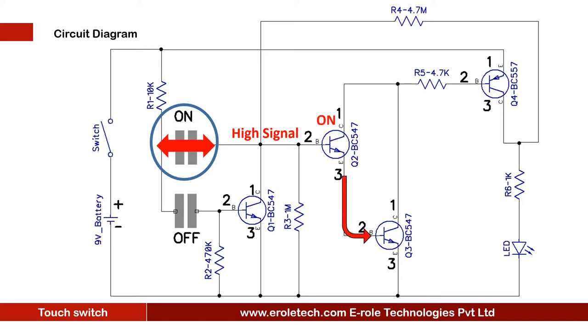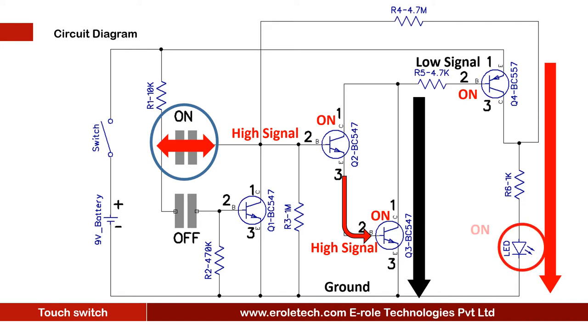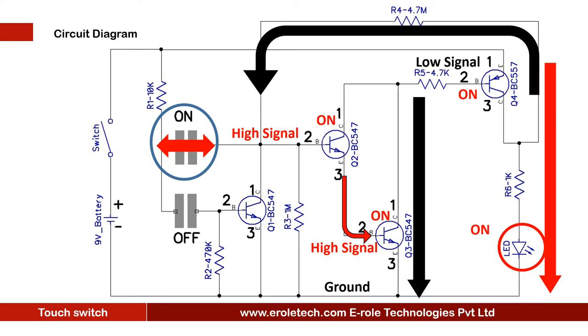Transistor Q2 is connected with the base terminal of transistor Q3, so it turns on transistor Q3. When Q3 turns on, it gives a low signal to the base of transistor Q4, so transistor Q4 gets on and gives supply to the red LED, which then glows up. The base terminal of transistor Q2 is getting a high feedback signal through the 4.7 mega ohm resistor — this signal will keep transistors Q2, Q3, and Q4 on.